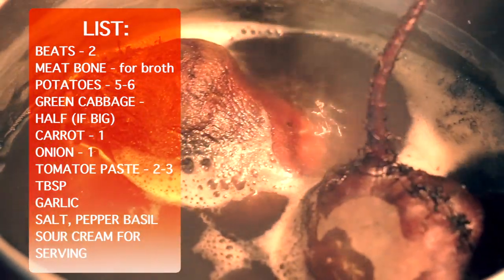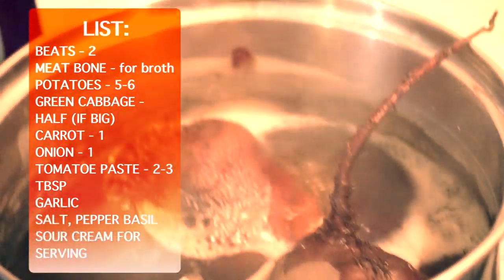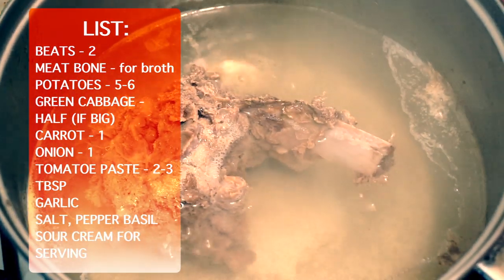My beets have already been cooking for a while. Usually it takes up to 2-3 hours to get beets cooked. At the same time I'm cooking broth. I usually use meat with bones for it, as this gets much stronger than using just meat.